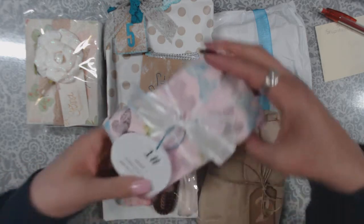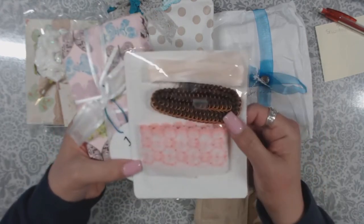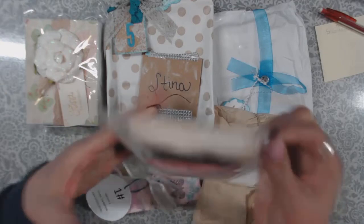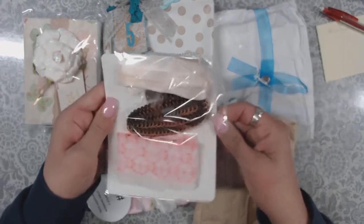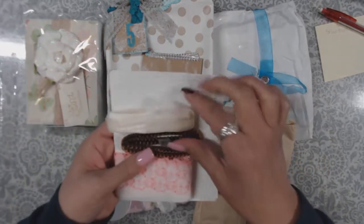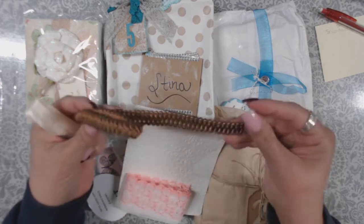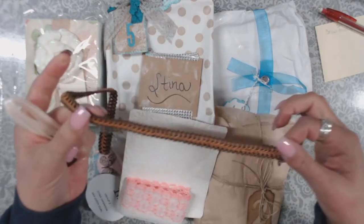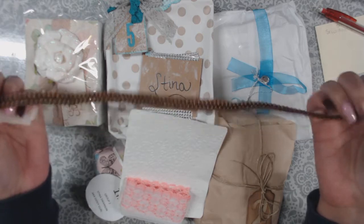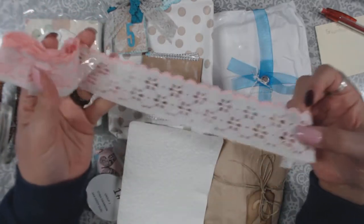Number one is from Nata Creations. She went ahead and sent some super cool stuff. She embossed the backing, which was really pretty. There's some ribbon and a trim that's locked in a pretty good weave — that'll be pretty for like a spine on a junk journal, I'm thinking. And she sent some lace; I love the tint on it.